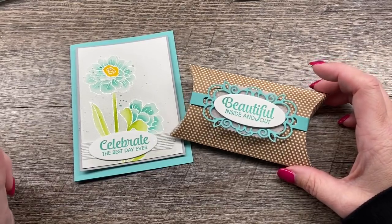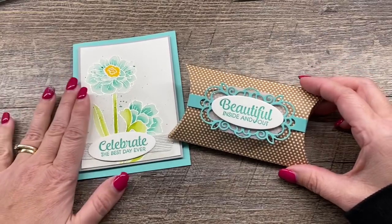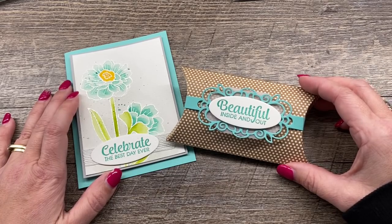Hey everybody, it's Deena Rico with the Creativity Cave. Welcome to another video. I have two gorgeous projects to create for you today and I hope that you're going to love them. I've got some great tips for each.